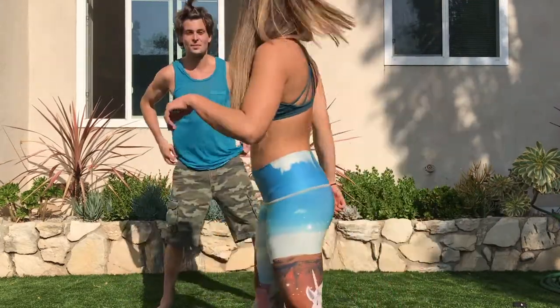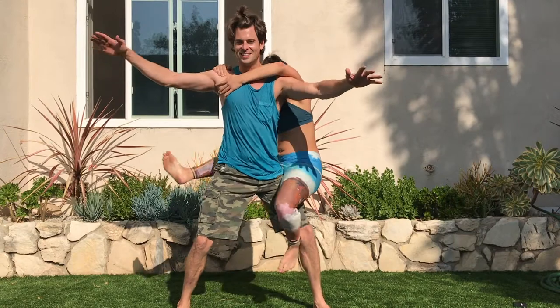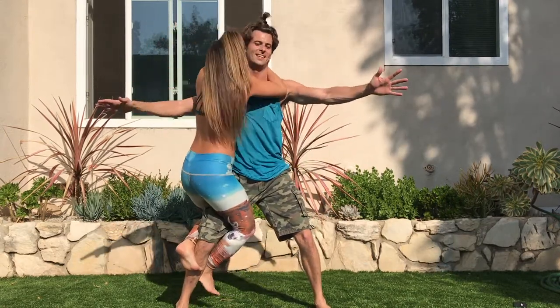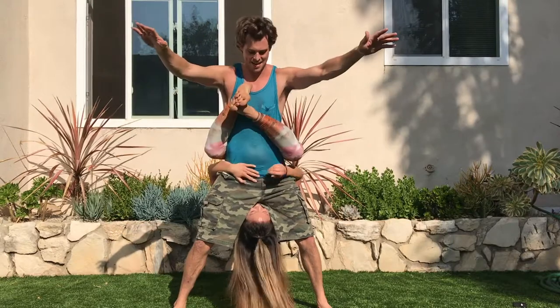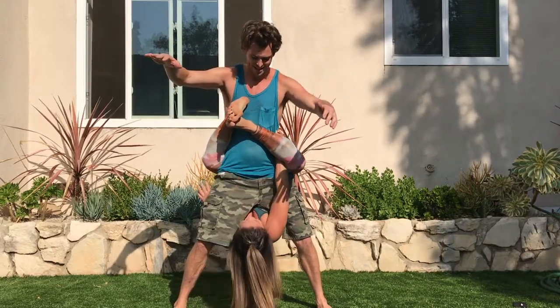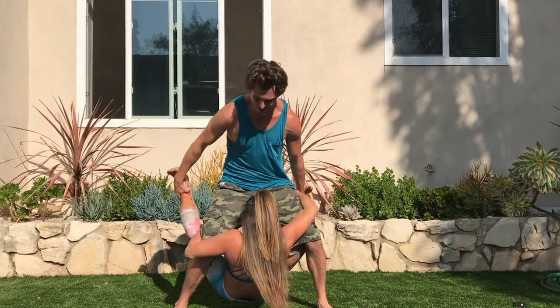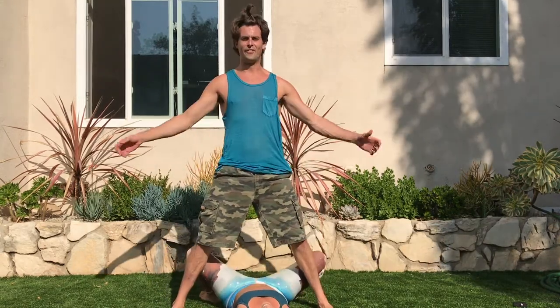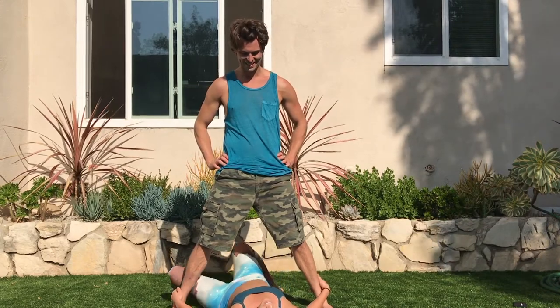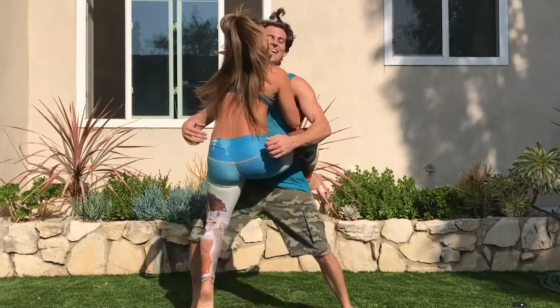The climbing challenge. This one's hard for me. All I have to do is stand like this. I don't know what she's doing. But this is the climbing challenge. Now you've got to go up over my head. Wrap them around my waist. Okay, now wrap your legs around my waist. Use your arms. Do a pull-up, you can do it. Let's try it again. Okay, around like that. Now pull up. Yay, we did it.